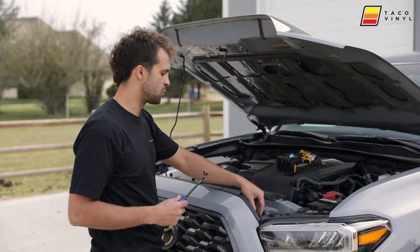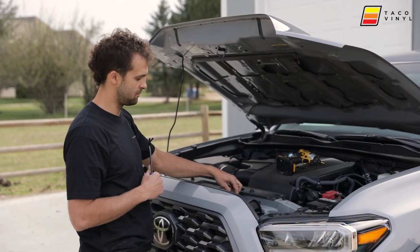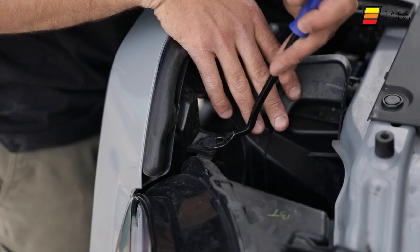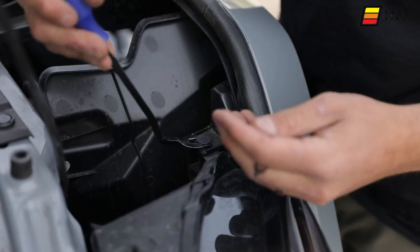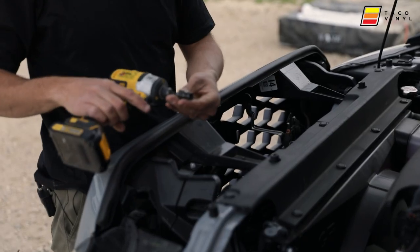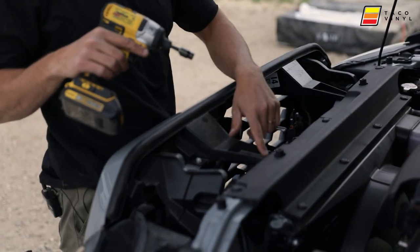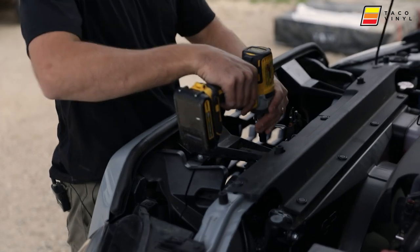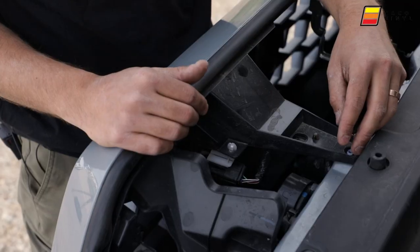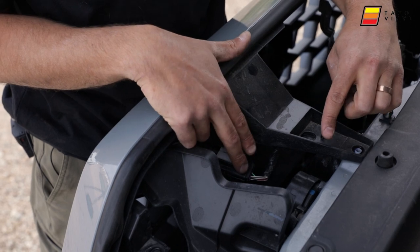We're going to use a cat claw to remove the two clips on both sides of the grille, pop those off, and then use a 10 millimeter socket to pull out the two screws so we can remove the grille. I'm using a 10 millimeter socket on an impact drill to remove these two screws.